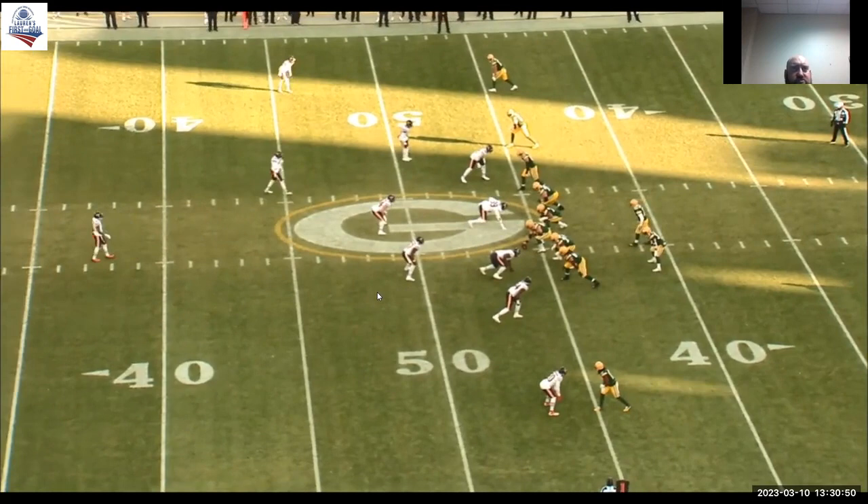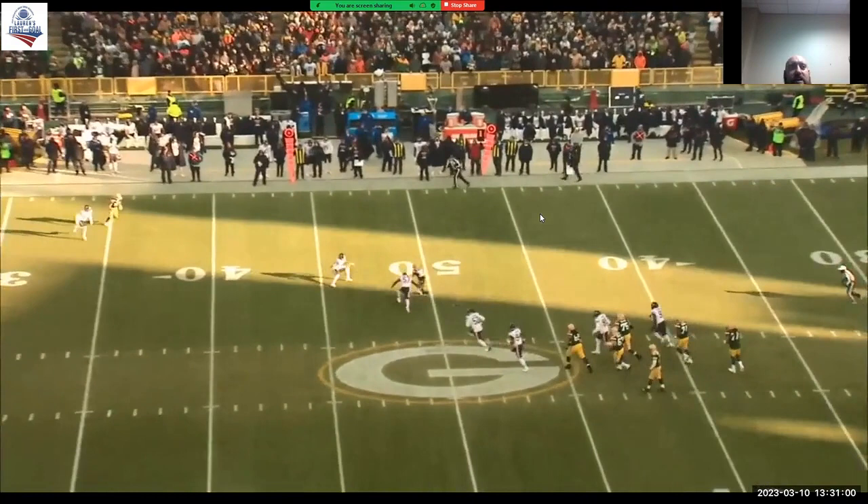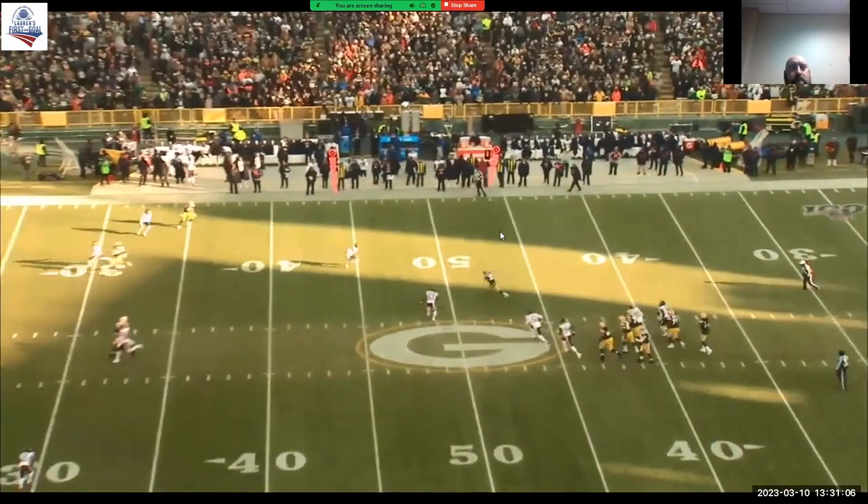Here's a shot right here. There's a vice tackle between him and him on this crosser. This is going to be a great angle tackle by 57 right here. Nice job. Really, really good.